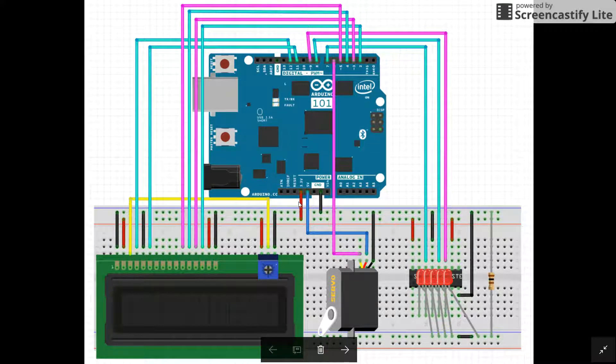Down here we have a red wire to connect to the breadboard for the 3.3 voltage, a blue wire for the 5 volts, and black for the ground. Over here at the LCD screen we have the ground connections, the normal voltage connections, and all the pin connections.